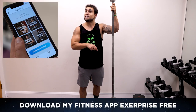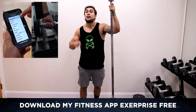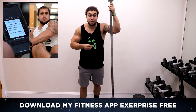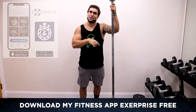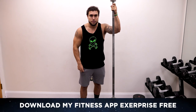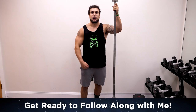Real quick before we get into this routine, if you haven't downloaded my fitness app X-Surprise yet, head on over to the app or play store. It is a free download — X-Surprise workout generator, meal prep generator, calorie counter, workout timer. It's got everything you need to get them gains out of this world. Download X-Surprise for free — that link will be in the first big comment and description. We've got a ton of workout programs in there too. Now let's not waste any more time and hop into this barbell bicep workout. Let's go.